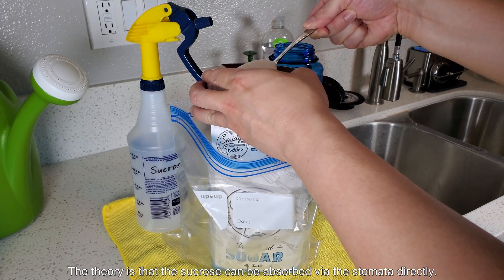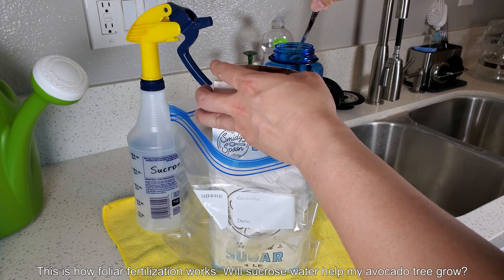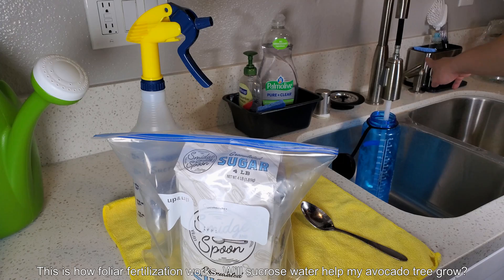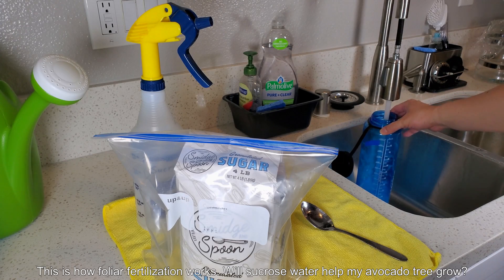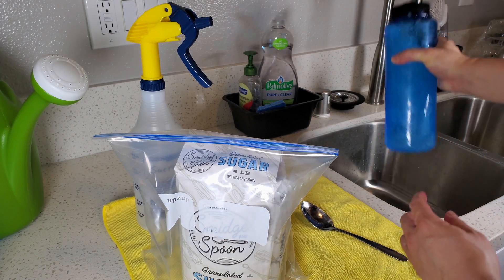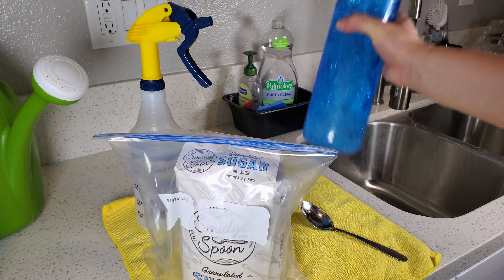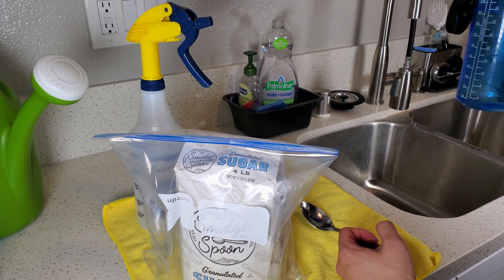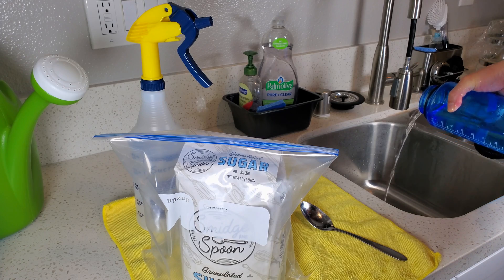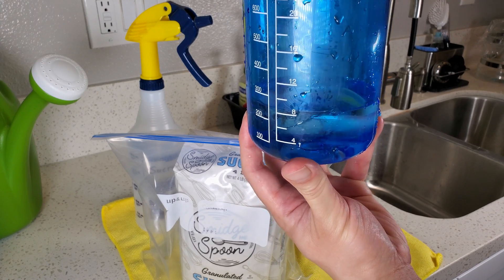I got this idea from Gary Matsuoka who runs the YouTube channel Gary's Best Gardening. He's a nursery owner with a very scientific approach to his plant growing. He's the reason why I use sandy loam now to grow all of my plants in 2020 rather than rotting organic material like most other people do. I've covered that topic in many other videos, but in the beginning of this video I'm trying this idea to spray sugar water on the leaves of my plants to promote much faster growth.